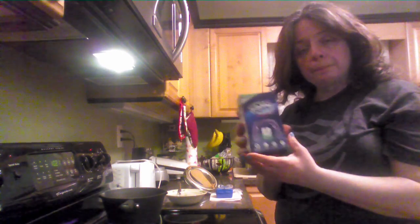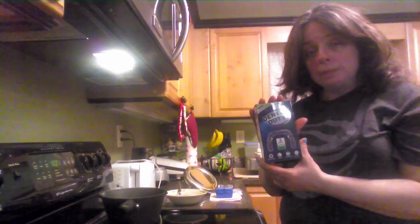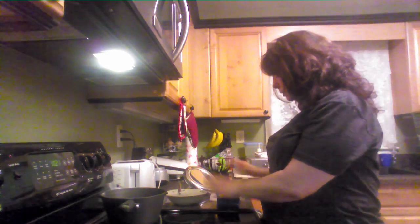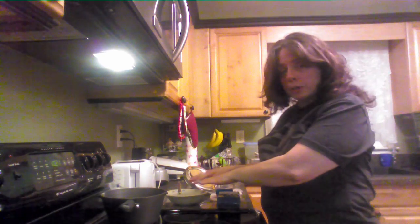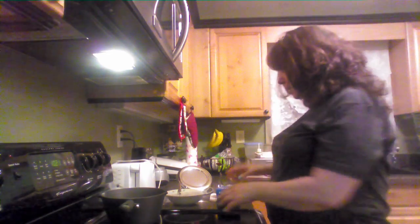If you make a mistake on molding it, they'll send you a replacement for free. What you'll need to get it set up is a pot of boiling water, a bowl of ice water, and a mirror so you can see to fit it, and a timer, which I have one on the stove here.